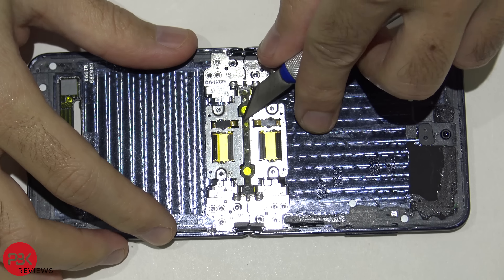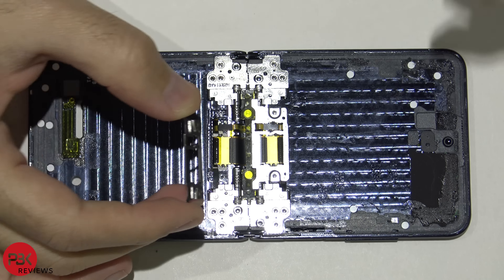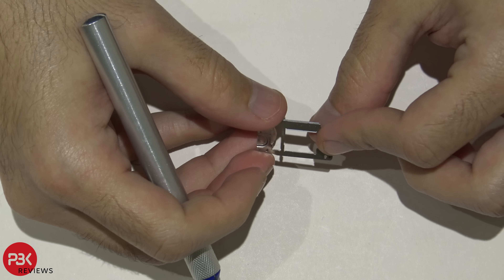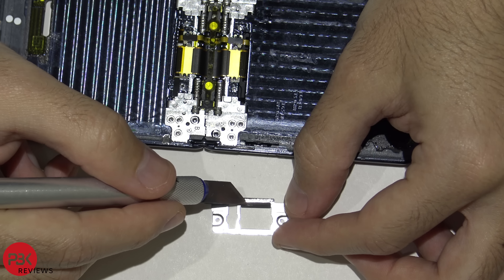Removing this cover right here, there's a type of soft film located right underneath. I don't know if that's supposed to be some type of filter or not. There's some on this one as well.